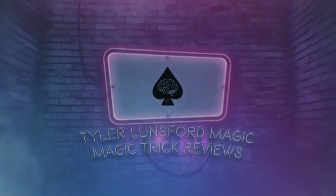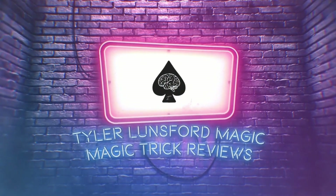Hey there, I'm Tyler Lunsford and you're watching a review of Hoda's Dreambox. What is up you people, my name is Tyler Lunsford and welcome back to another magic trick review here on the channel.